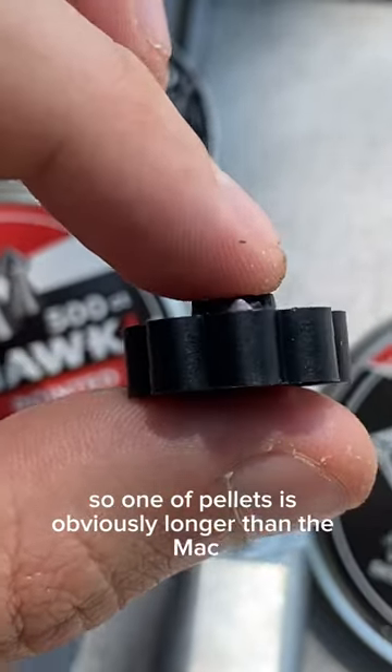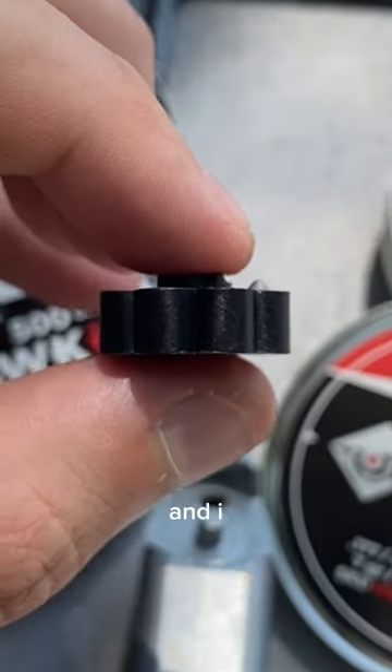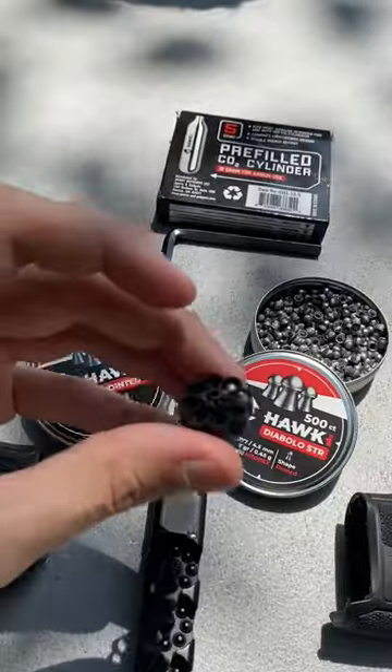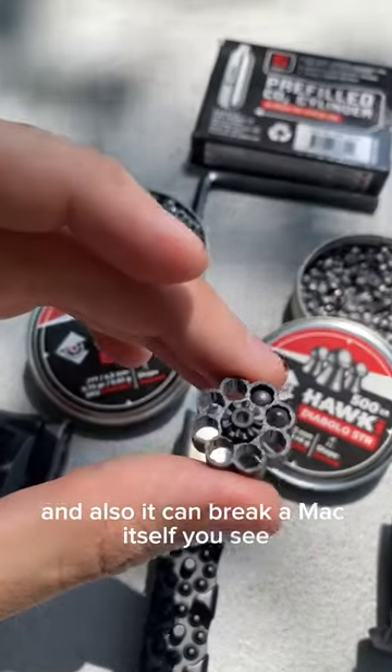One of the pellets is obviously longer than the magazine, and it can bring a lot of consequences — such as jamming the gun, and also it can break the magazine itself.